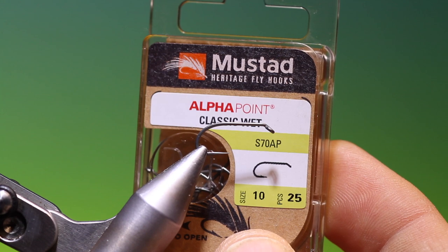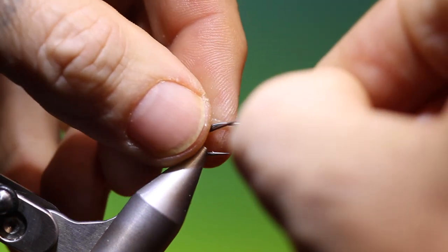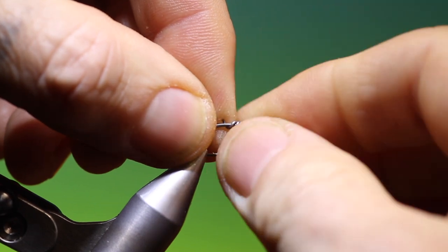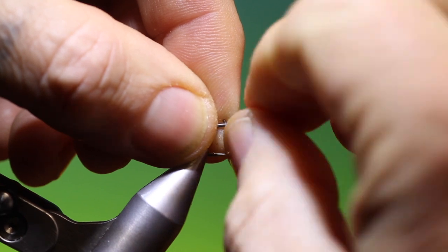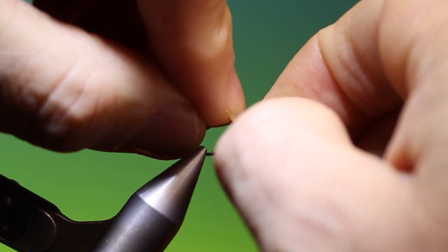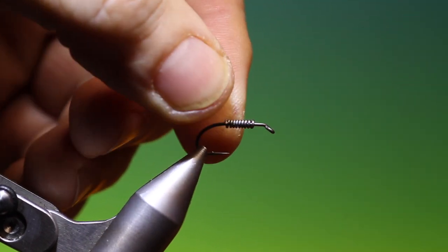We'll start with a Mustard Heritage Classic Wet size 10. This is the S70. I have a little length of lead wire, or lead-free wire whichever you prefer, and we just put this on the front of the hook. Just tighten that in, and pull it back a little because we need room to finish at the front there.